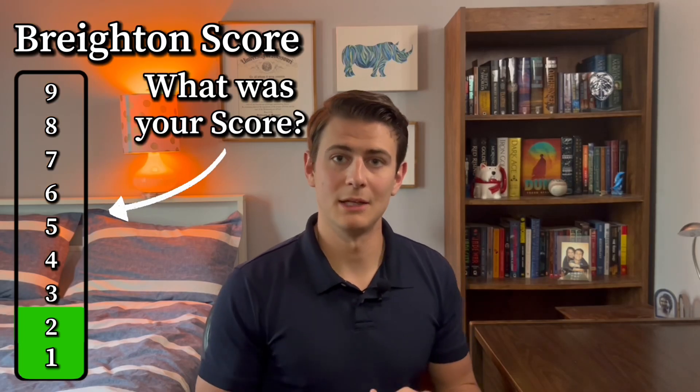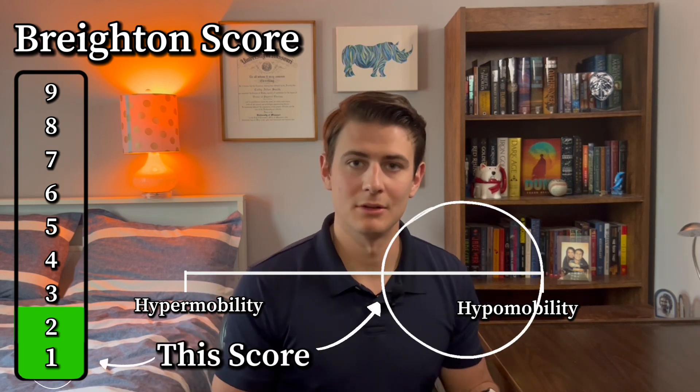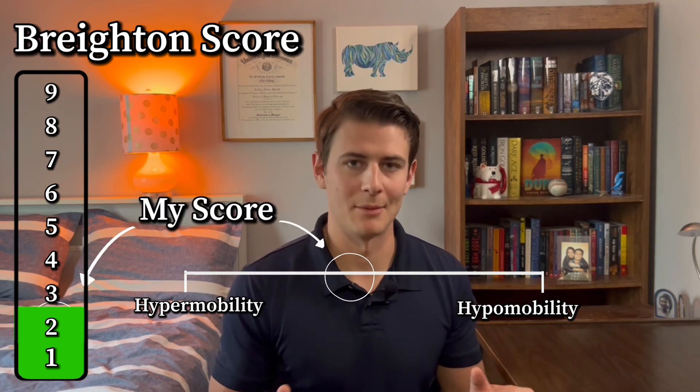So what was your score? It can be anywhere from zero to nine. If you're a nine, that means you scored really high on the scale of hypermobility. If it's a zero, that means you don't show any signs of hypermobility at all. I was a two, so I'm really low on that spectrum.